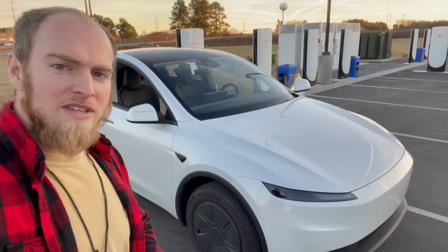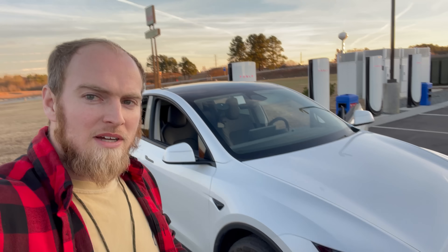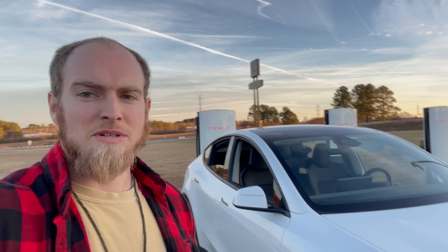Hello and welcome to another Out of Spec Testing video. Today I have the standard range rear-wheel drive Model Y. We're going to do a 10% challenge — simulating a road trip where we start from 10%, which is where we generally think people should get to chargers. We charge for 15 minutes and whatever we have at 15 minutes, we drive at 80 miles an hour and see how far we can go. It's a repeated cycle more representative of a real road trip than just one leg of range.